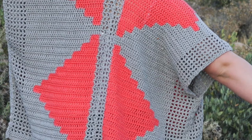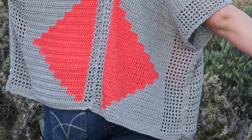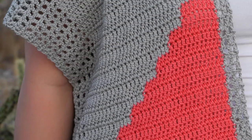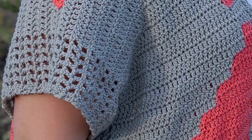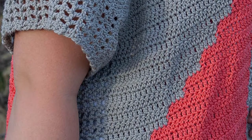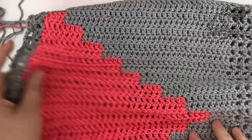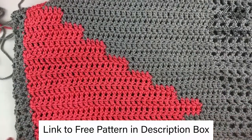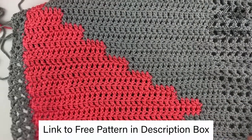Hi everybody, this is Lindsay from windingroadcrochet.com and today I'm going to show you how to make the Southwest kimono. This is a very beginner-friendly pattern and I will walk you through it step by step. You can also get the written pattern in the description box below as well as purchase a PDF version of the pattern on Etsy.